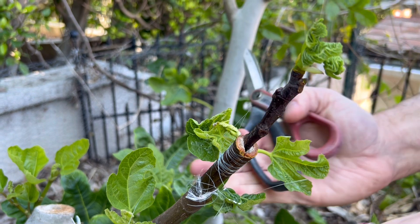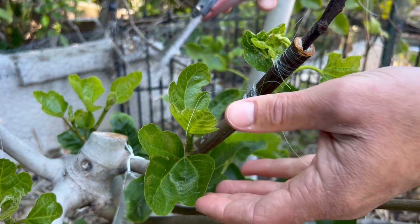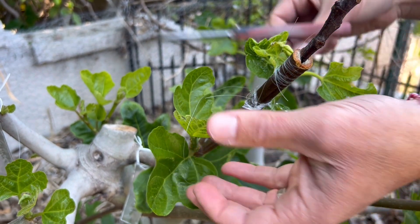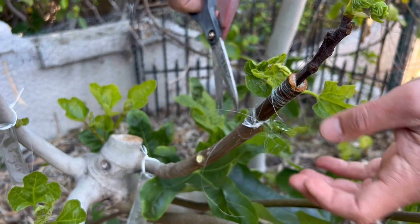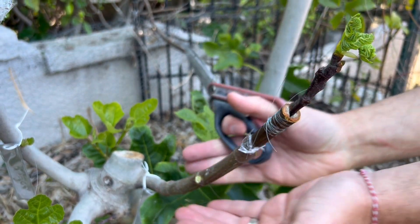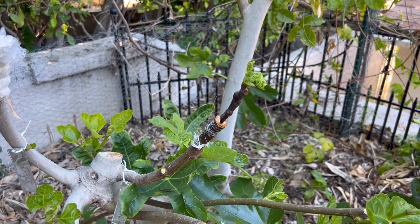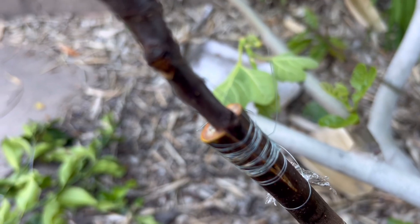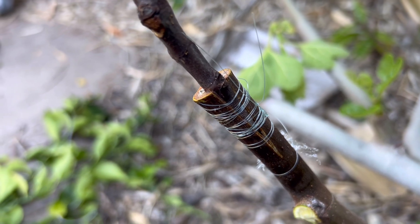One of the most important things to do when you have a successful graft is to remove the sucker growth below it. The rootstock will always choose itself over the grafted wound, so we're going to remove the sucker growth from the rootstock. That will drive all the nutrients and resources into the grafted wood. Let me show you what the grafted side looks like — the healing that's happened between the rootstock and the scion.